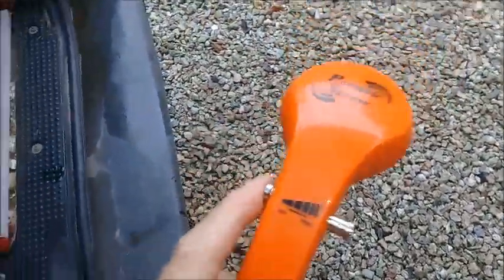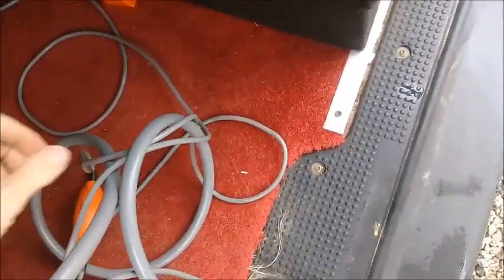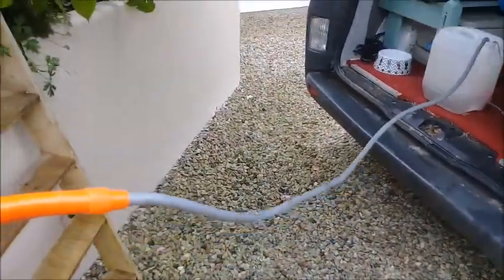The pump runs fairly silently — not too much noise. I'm doing a load test on it now and you can see the flow coming out — it's quite good.